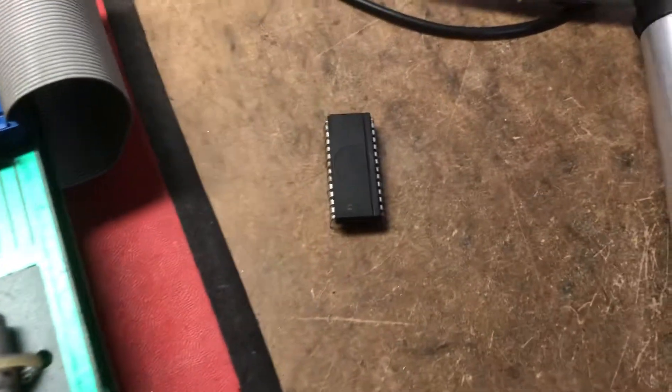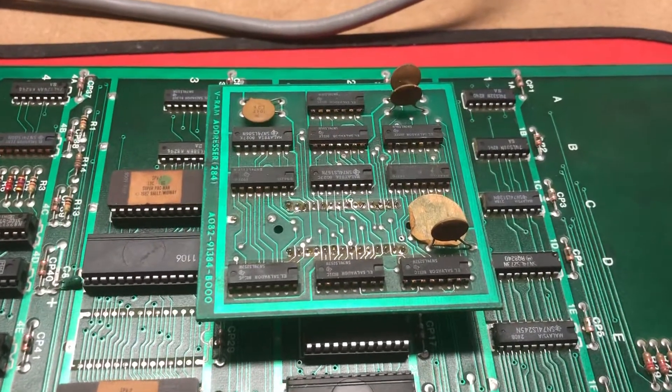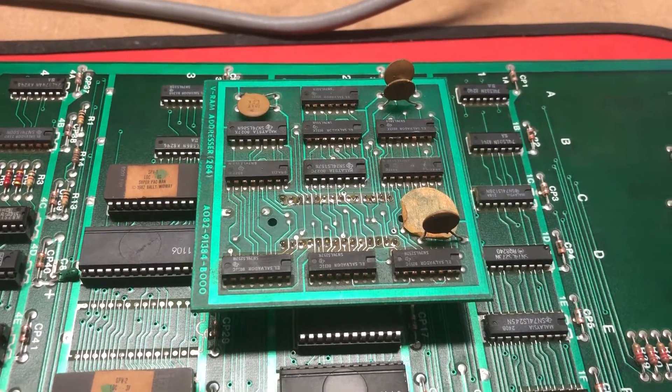The bad news is the fault is a bad 00 custom. Now it's not super bad news because the 00 custom is effectively the VRAM addresser daughter board on a Pac-Man board.